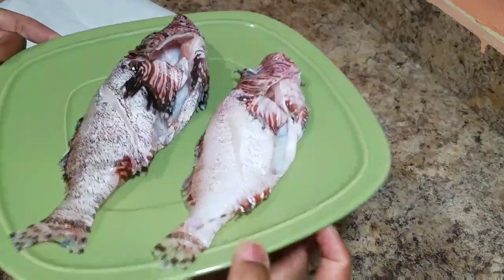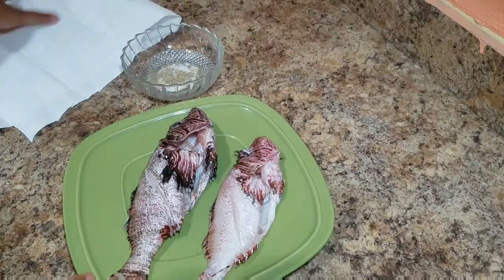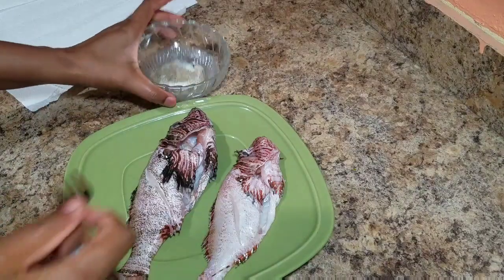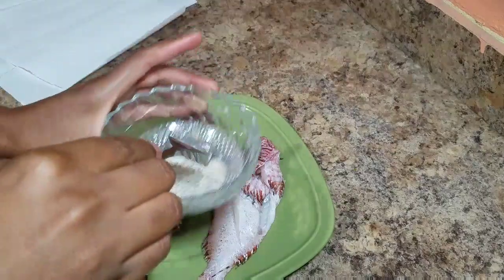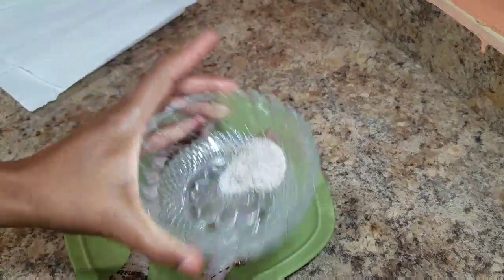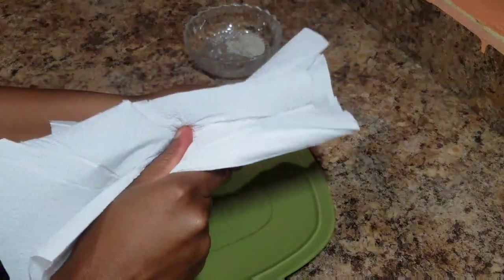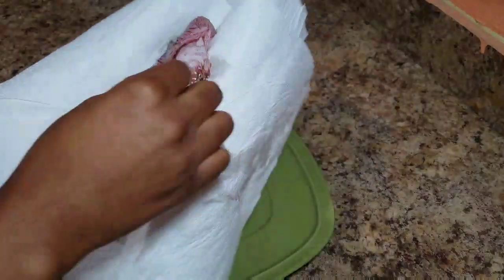So here I have my two lionfish. I also have salt and black pepper to season my lionfish with, and of course I have a piece of napkin that I'm gonna use to just dry my lionfish of any excess water. For the black pepper and the salt, you want to always ensure that you combine both together, and you also want to always ensure that your fish is properly dried.